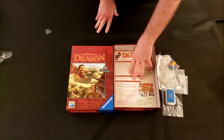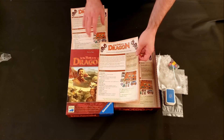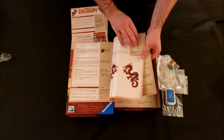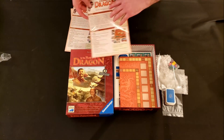Speaking of which, this is not the right language, so let's skip ahead to the right language. They do publish this in three or four languages. The rules are not terribly long — honestly, that's pretty good considering the style of game we're talking about.